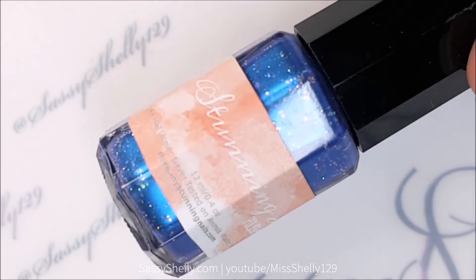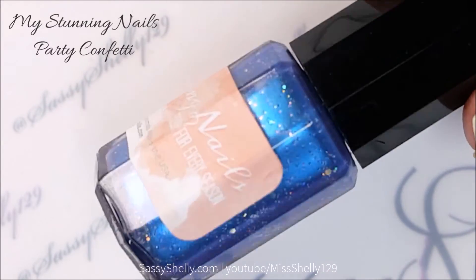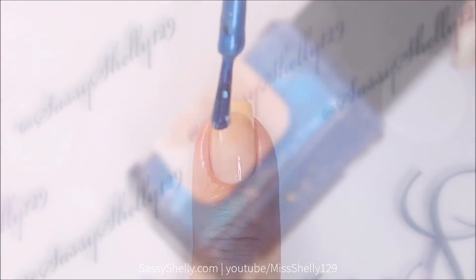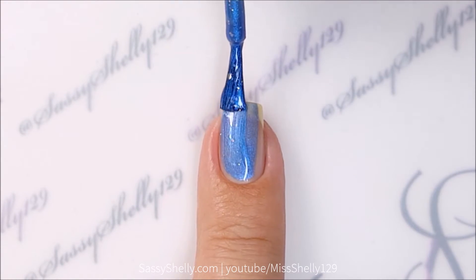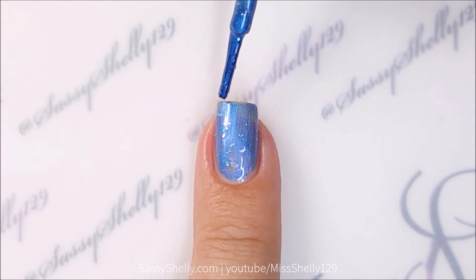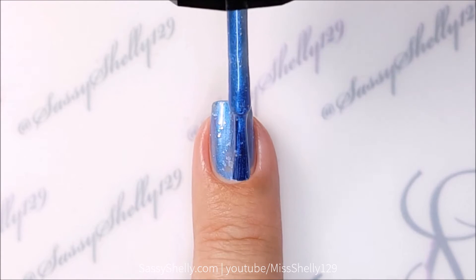Last, we have a polish from My Stunning Nails called Party Confetti. It looks kind of like a satin finish, shimmery cornflower blue with medium and small holo hex glitter. Here's one coat — it kind of wants to be a little draggy, so I'm going to let it dry down for a few extra seconds between coats.